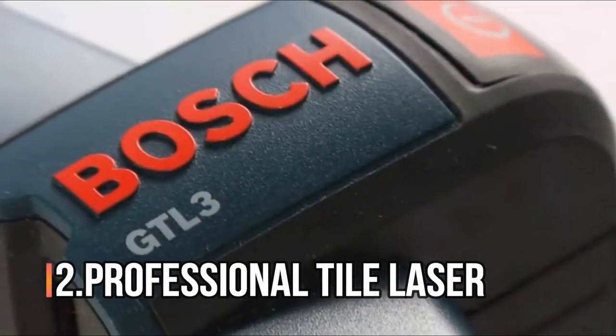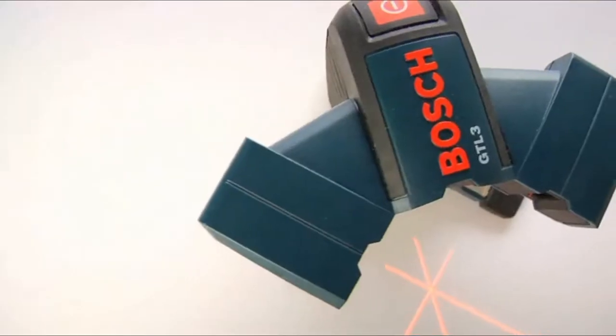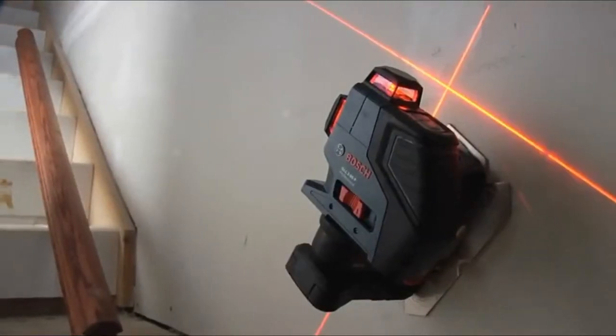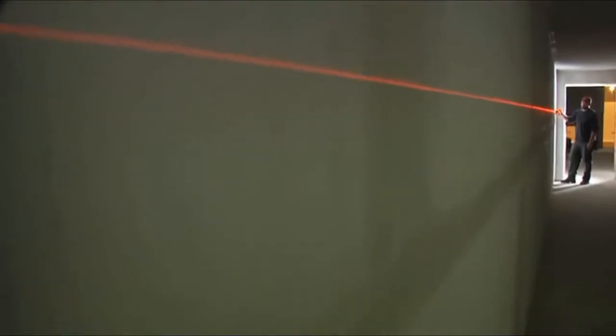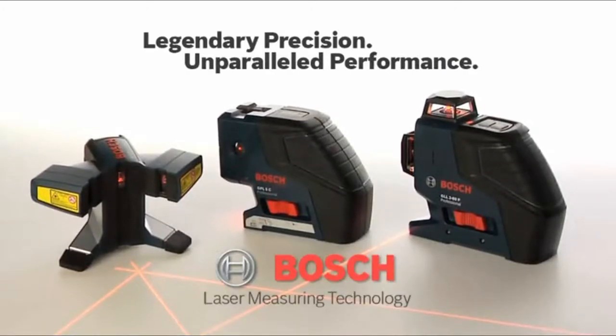From the brand known for legendary precision and unparalleled performance, come breakthrough innovations in laser tool technology. Capabilities you've never seen. Productivity you've never imagined. In an entire new line of Bosch laser measuring tools.